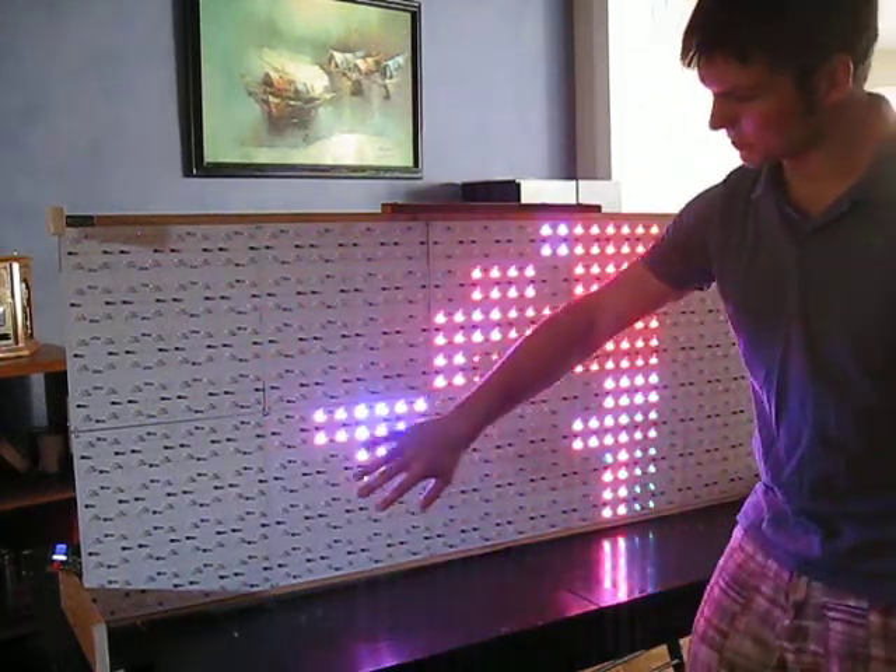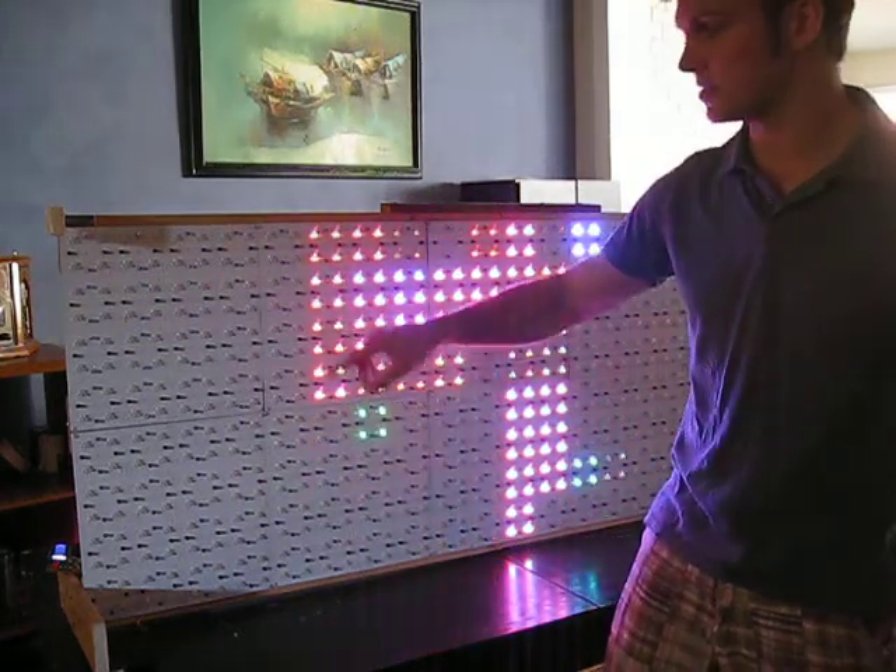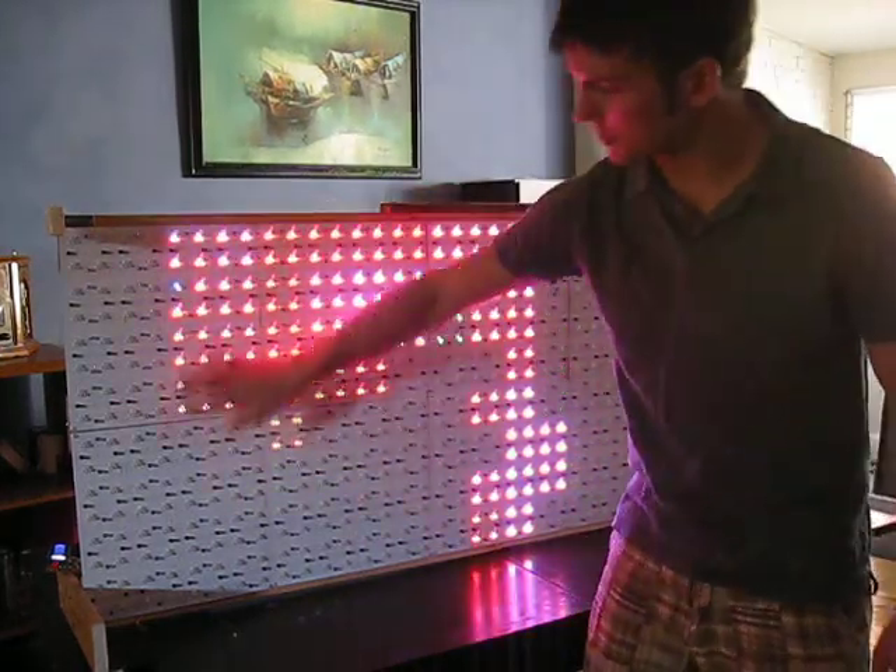The big difference between these boards and the last boards is the size. The last ones were 9 inches by 9 inches. These are 12 inches by 12 inches.